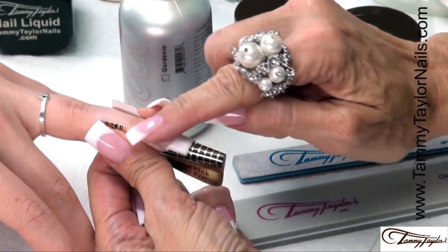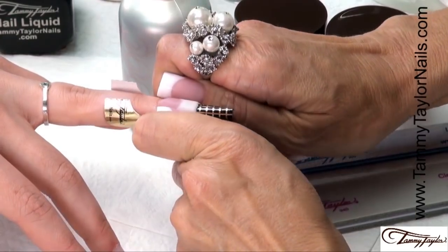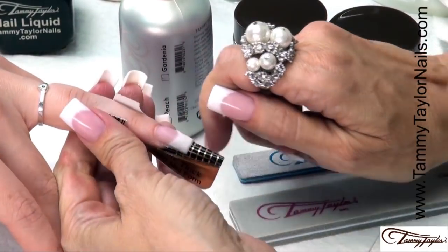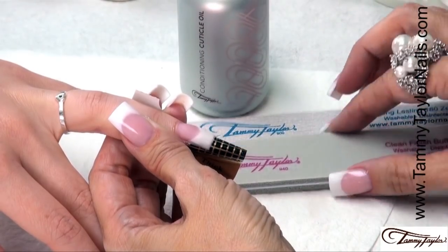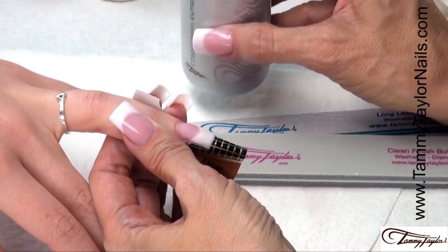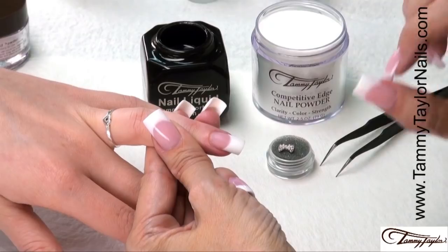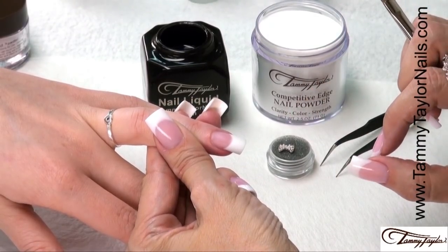The nail is starting to dry, it's no longer shiny. I'm going to squeeze the C-curve — this makes the nail have a nice slender appearance and makes it really strong. Now I'm going to file the nail with a 180 Zebra and buff with oil using my Clean Finish Buffer and my Conditioning Cuticle Oil, and then clean the nail. Now before I put on my A-Plus Coat, I am going to put a bow on it — a little pearl and rhinestone bow from my Put A Bow On It collection.